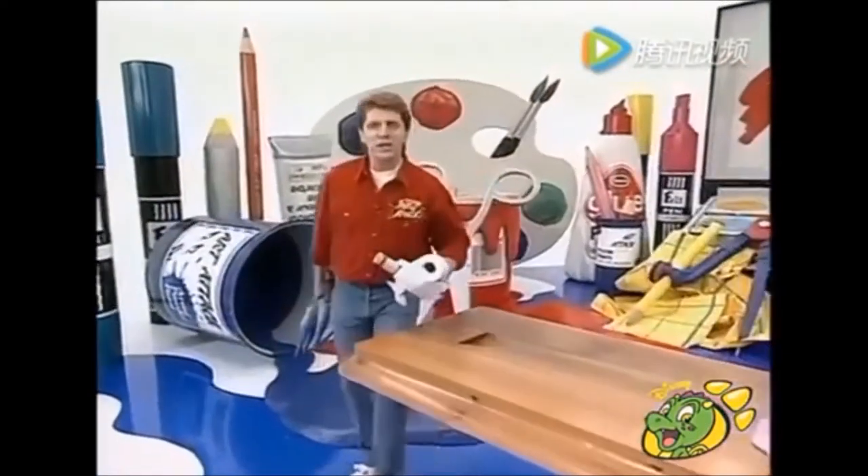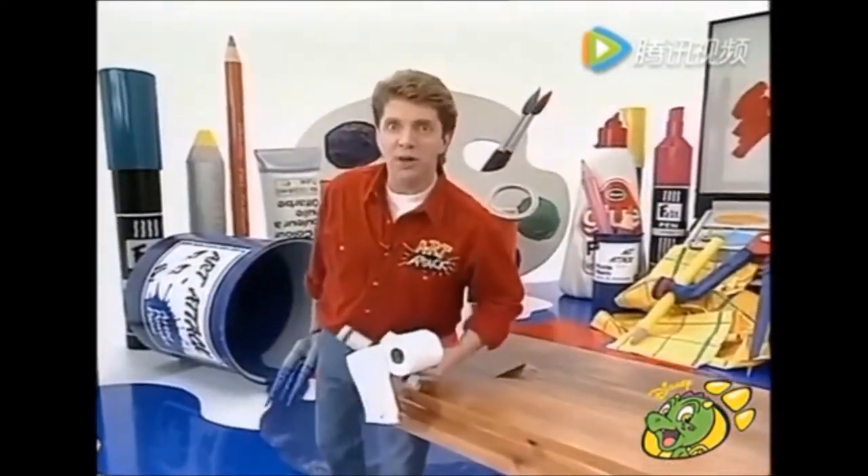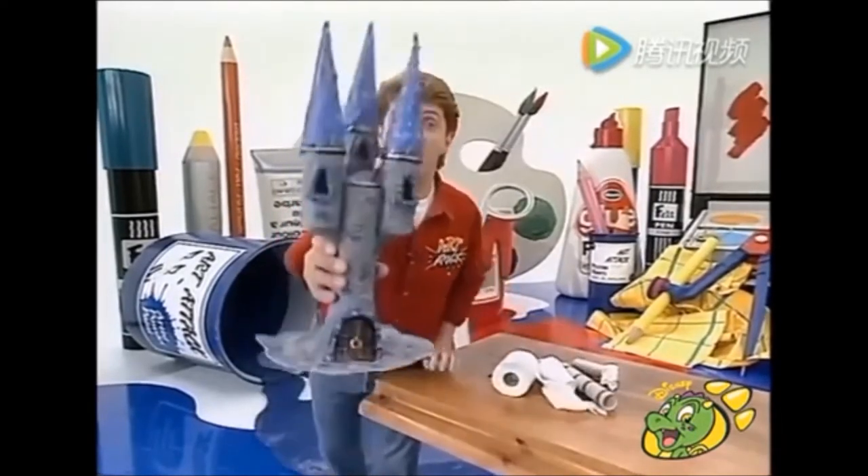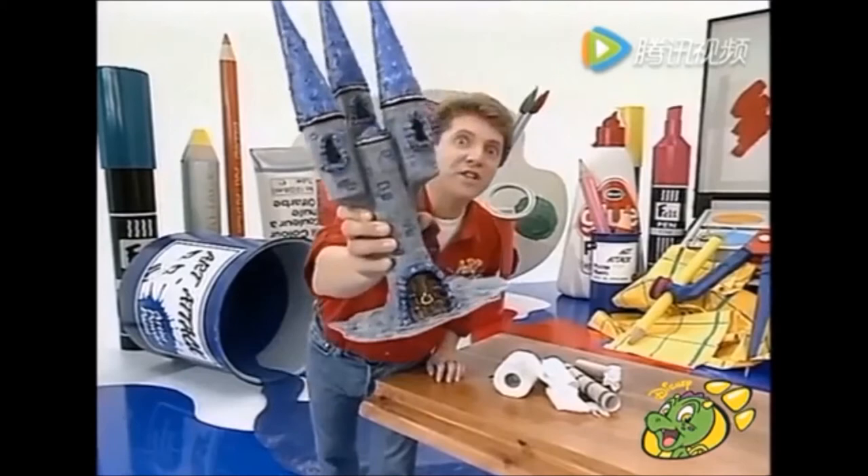Hello there! Nice to see you again. I think we'll start with a little bit of magic. In the next couple of minutes, I'm going to turn this into this. Look at that — a fantasy castle. Come and have a look at this.